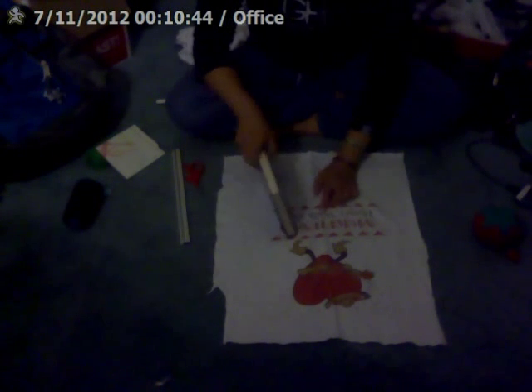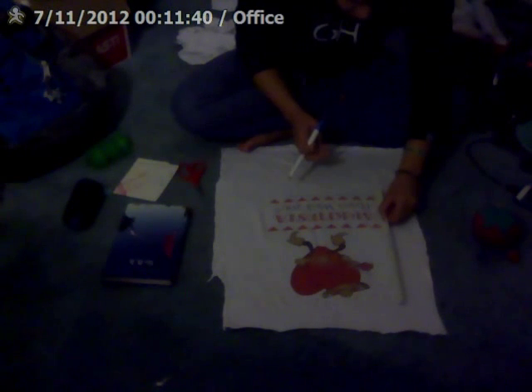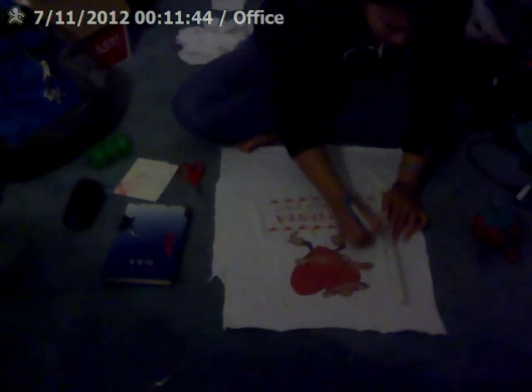What you want to do is measure a half inch less than your book measurements onto your t-shirt. You can measure it strategically — if you want a design on it or flip it over and have it blank. I'm going to measure with the design because it looks cute. So measure eight inches here, and twelve and a half the other way.